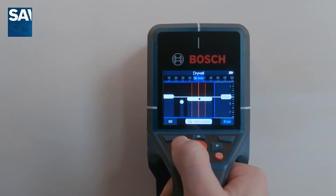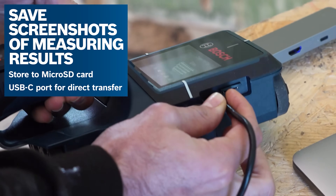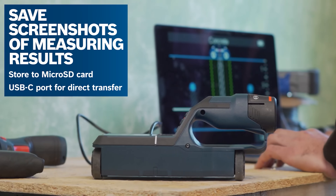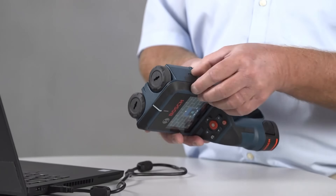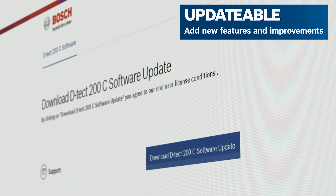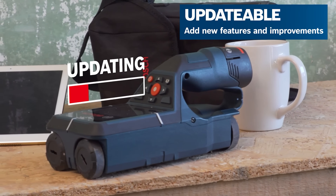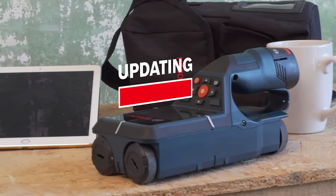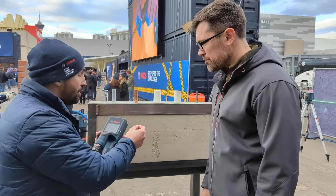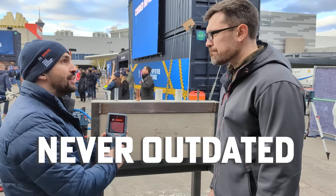And it's not just that — you can take a print screen, transfer it to your computer, and send it to your customer or back to the office. It also has a micro SD, so this product is updatable. Bosch will release software updates for this product. You just need to go to our website, download the software to the micro SD, put it in the product, and you'll always have an updated product — never outdated.